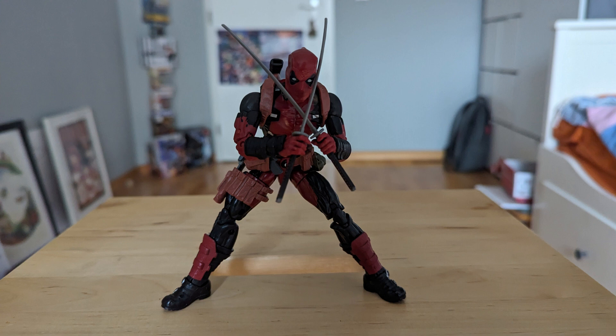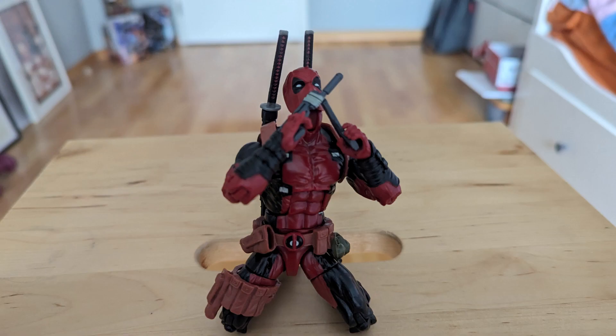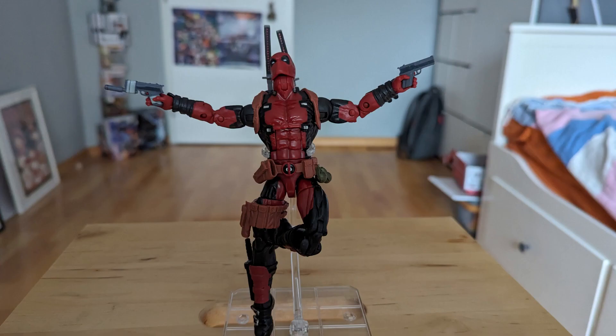For my final thoughts, I think this figure is great and if you manage to find it, I definitely recommend it. The only other recent figure that isn't a San Diego Comic-Con exclusive is the 80th Anniversary version, which in my opinion is just not that good — he's way too blue, and Deadpool is red and black. So definitely recommend this figure if you can find it on eBay or Big Bad Toy Store. Thanks for watching — make sure to like, subscribe, share, and do all the YouTube stuff so I can continue making more reviews.